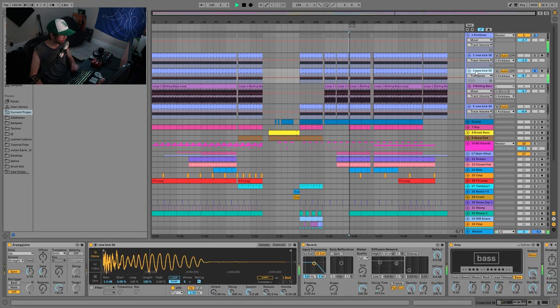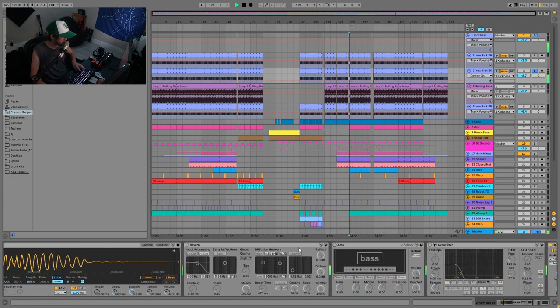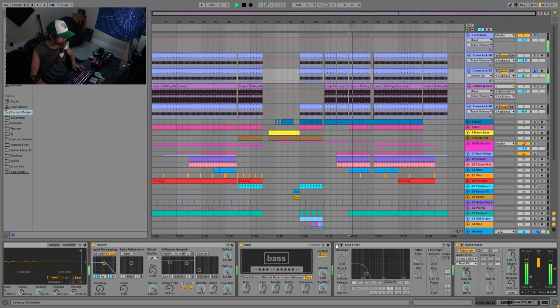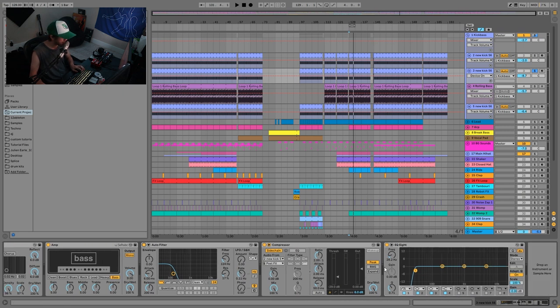Underneath the main kick, we have the rumble — it's literally the same kick playing the same MIDI. But this one has an arpeggiator on it doing 16th notes, and then we're putting it through reverb, an amp, and a low-pass filter. It's a really good way to create that more rolling, steady rumble from the kick. It's also being side-chained to the main kick, and I just have this EQ cutting at 28 Hz to cut out those low frequencies that can mess up your mix.